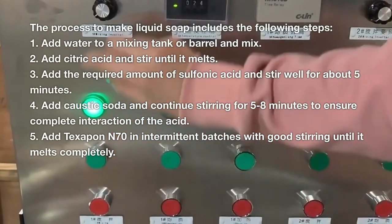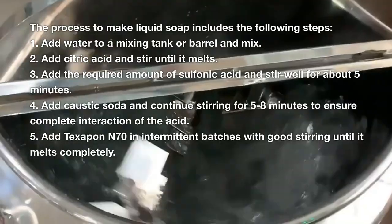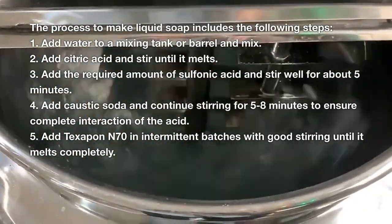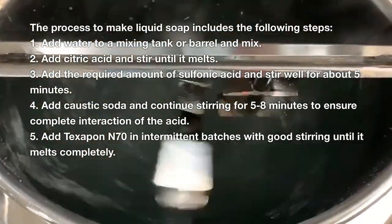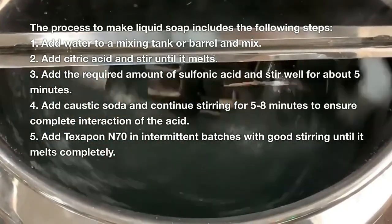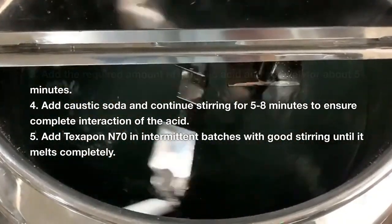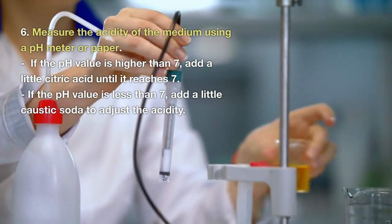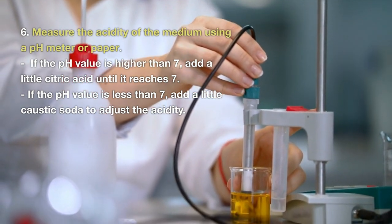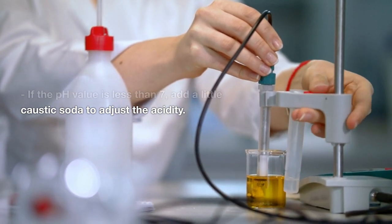The process to make liquid soap includes the following steps: 1. Add water to a mixing tank or barrel and mix. 2. Add citric acid and stir until it melts. 3. Add the required amount of sulfonic acid and stir well for about 5 minutes. 4. Add caustic soda and continue stirring for 5 to 8 minutes to ensure complete interaction of the acid. 5. Add texabon-70 in intermittent batches with good stirring until it melts completely. 6. Measure the acidity of the medium using a pH meter or paper. If the pH value is higher than 7, add a little citric acid until it reaches 7. If the pH value is less than 7, add a little caustic soda to adjust the acidity.